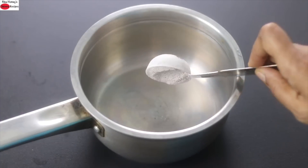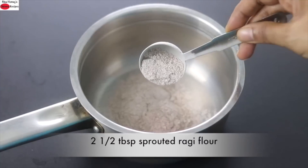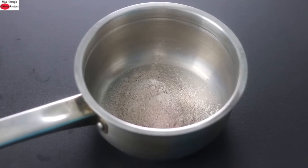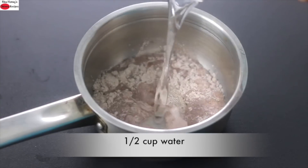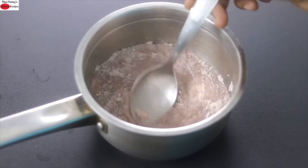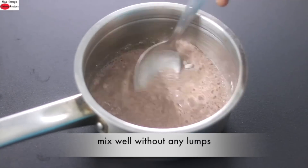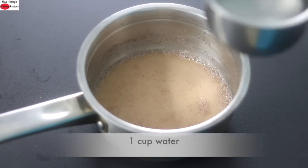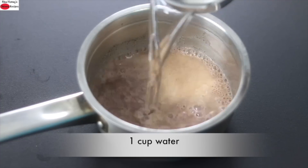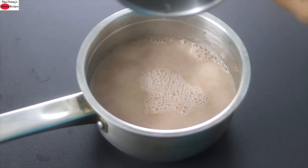To make ragi porridge, into a saucepan I'm adding in 2 and a half tablespoons of sprouted ragi flour. Into this I'm adding in half cup water and giving it a good mix — mix the ragi into the water really well without any lumps. Then I'm adding in one more cup of water, so a total of one and a half cups of water.